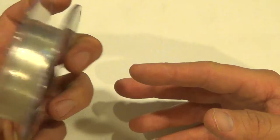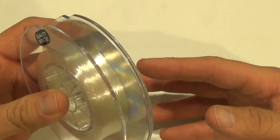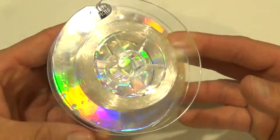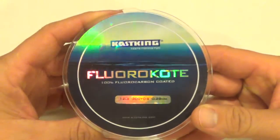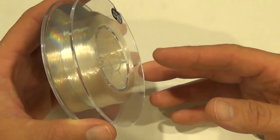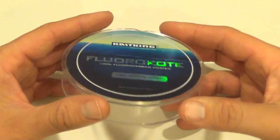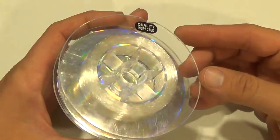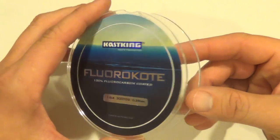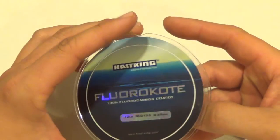Just like fluorocarbon, this stuff is almost completely invisible in water, so the fish aren't going to see it — it's going to be great for clear water applications especially. It's got a higher sink rate than most lines, very high abrasion resistance, lower stretch than monofilament, and may have slightly more stretch than a pure fluorocarbon, but still very low stretch.